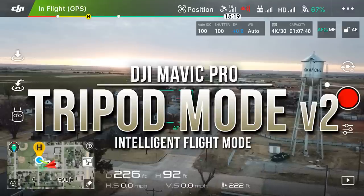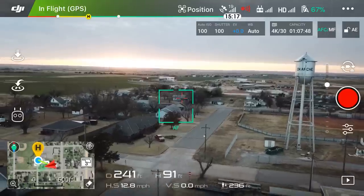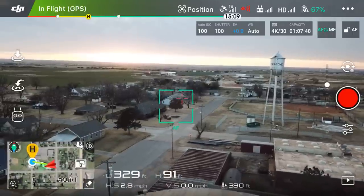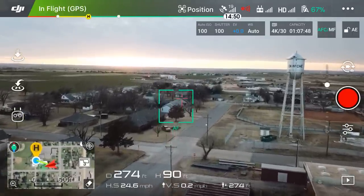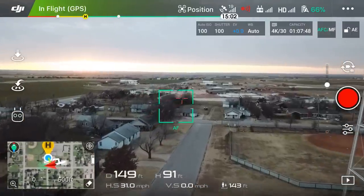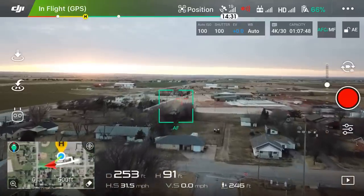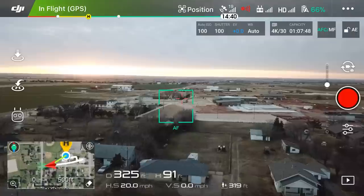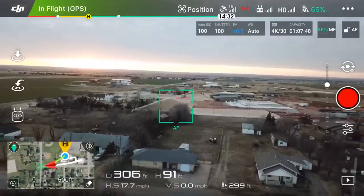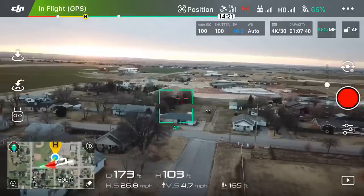As you normally fly the DJI Mavic Pro, depending on if you have obstacle avoidance turned on or not, you can get anywhere from 17 miles an hour up to 31 miles per hour. As you can see at the bottom of the screen, I'm going a good 30 to 31 miles per hour — that's just your normal speed. In my case I have obstacle avoidance turned off, so the drone goes up to about 31 miles per hour.